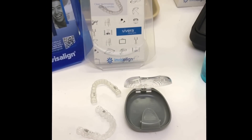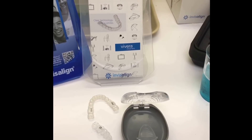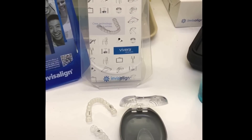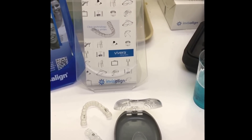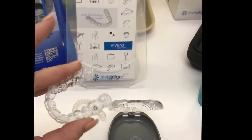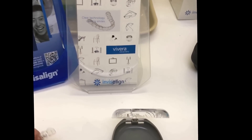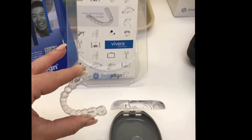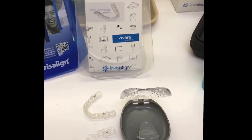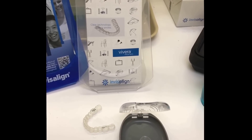A lot of people ask if they can just wear their last Invisalign tray as a retainer, but the Invisalign trays were not meant to be worn long term. The Vivera retainers are made from a custom material that's much more strong and durable. You can see that the Invisalign tray is easily bendable, while the Vivera retainer is made of a harder plastic meant to last long term. That's really important because after you invest in perfecting your smile, you want to make sure it stays that way.